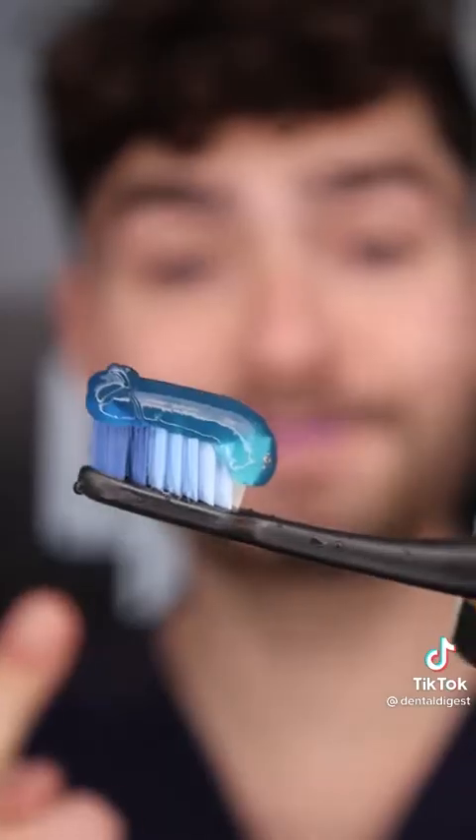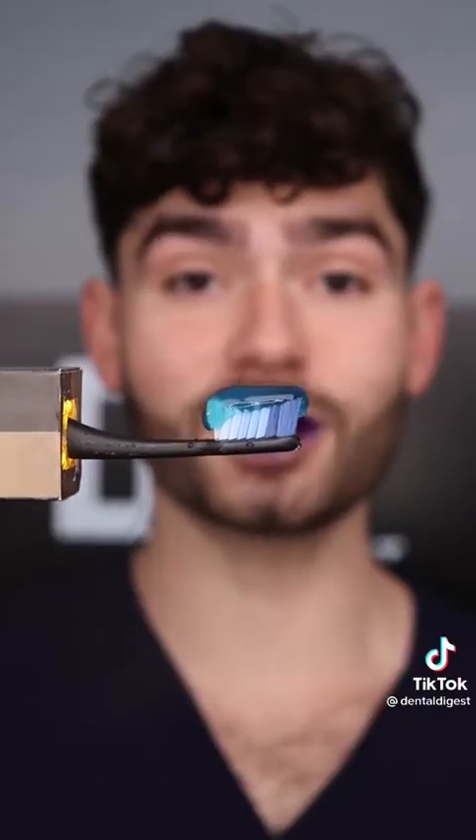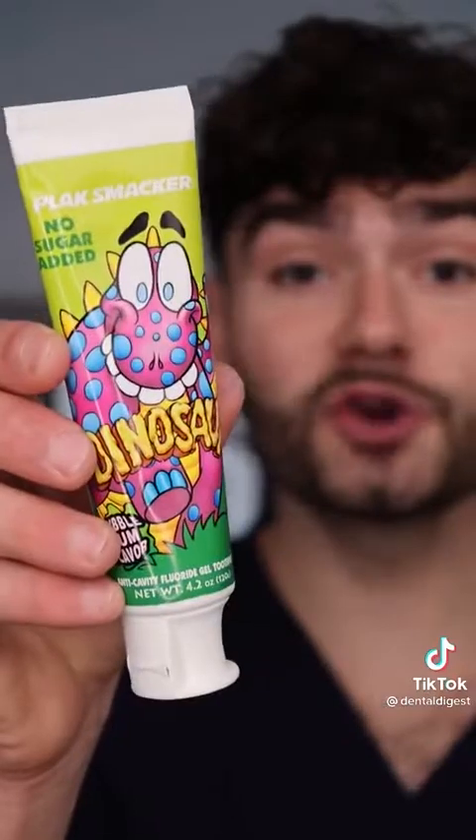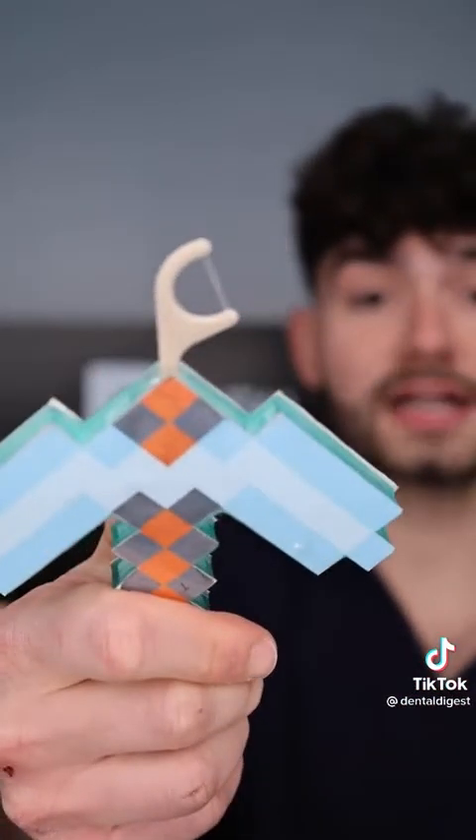Dinosaur toothpaste. Fat globs — it's blue! This is Dental Digest, let's get brushing. This toothbrush is melting the plaque away and the toothpaste tastes like a delicious fossil. Pickaxe floss picks with retractable floss. Let's check the after results. Explosive results.